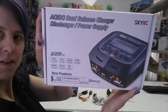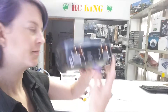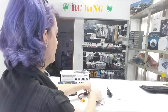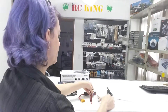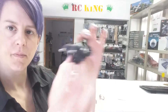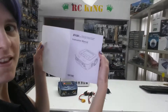The box, the charger, 2 banana plug to XT60 connectors, 2 banana plug to whatever connectors you want to put on that end, 2 adapters, power plug, and of course the manual.